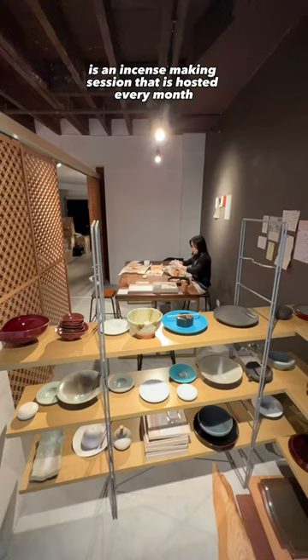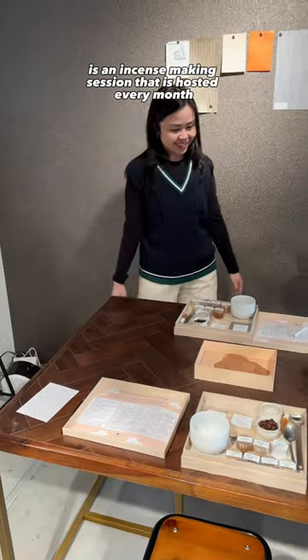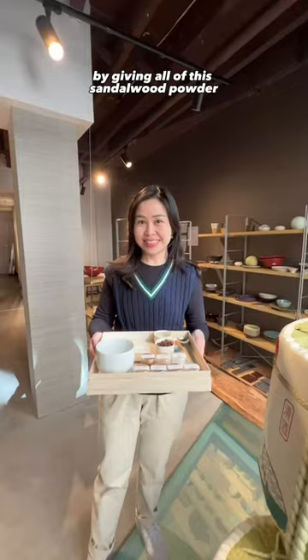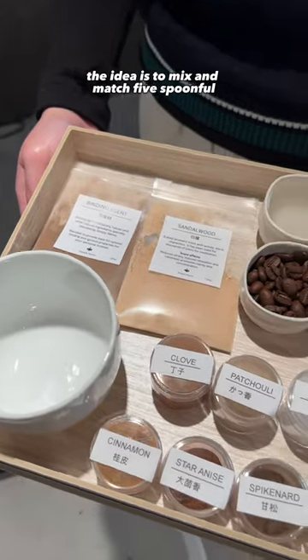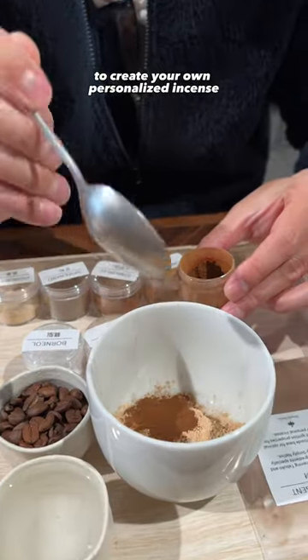One of the things that they're doing is an incense making session that is hosted every month. We did one and they started by giving all of this sandalwood powder and scented powders. The idea is to mix and match five spoonfuls to create your own personalized incense.